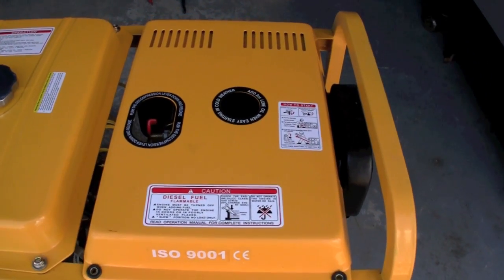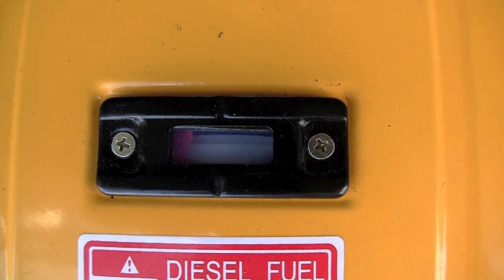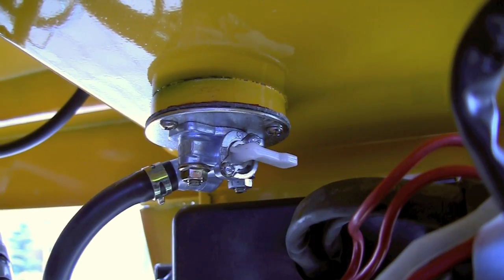This video is for those who have difficulty starting their generator, or ones that have all of a sudden quit and they can't figure out what's going on. Make sure you haven't run out of fuel. Make sure you are using diesel automotive fuel only — not off-road or heating oil, kerosene, or anything else.